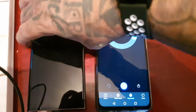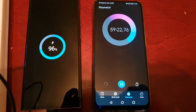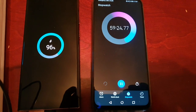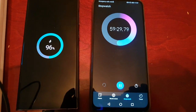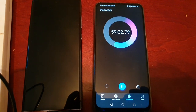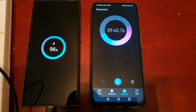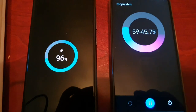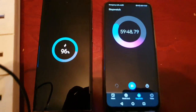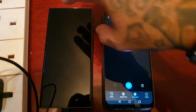It doesn't look like we're going to get to 100 percent. Time is running out — we're at 59 minutes and we're only at 96 percent. So we're not going to make it. But you can clearly see the charging speed has slowed down towards the end. It was moving faster at the beginning.